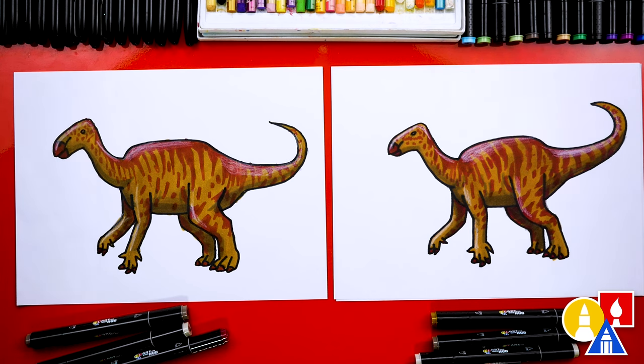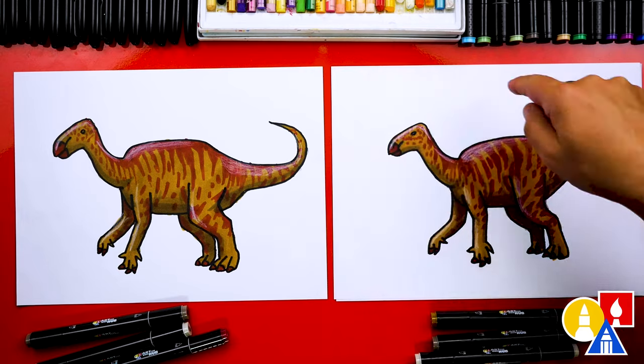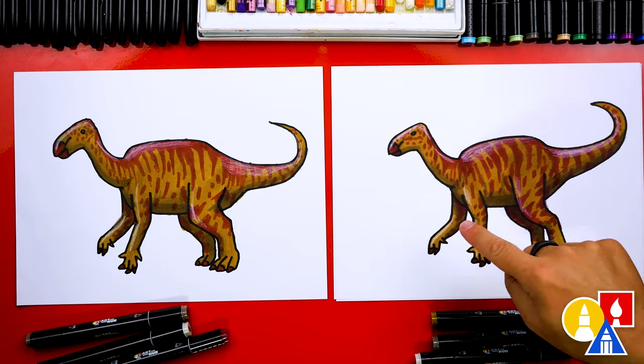I hope our art friends will take time to color their drawings also. Remember, you don't have to color it exactly like us — you can change it completely and even add a background. You can also add more dinosaurs, draw different kinds of dinosaurs, or even draw more Iguanodons. We hope you had a lot of fun drawing your Iguanodons. We'll see you later, art friends. Goodbye!